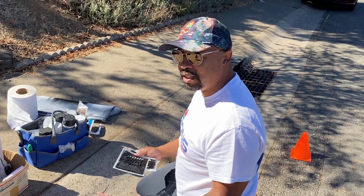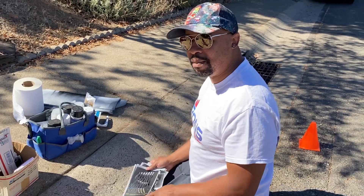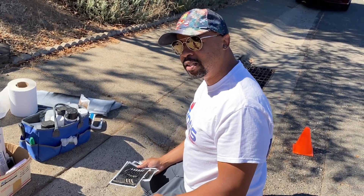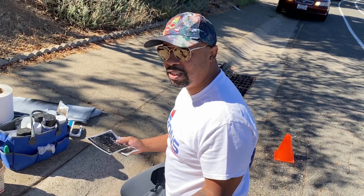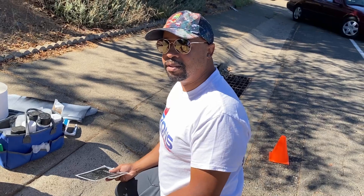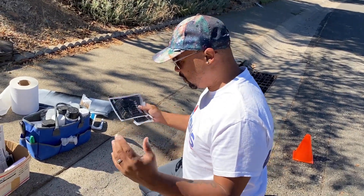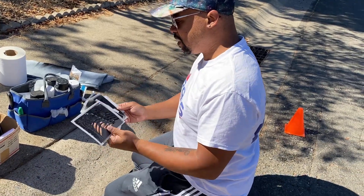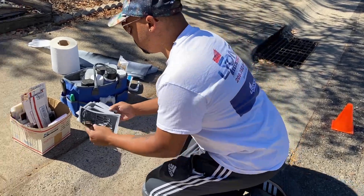As you guys saw, this is how it normally happens. We'll be out working and people see us doing curbs and they stop by — 'Hey, you doing curbs?' Boom, now you've got another one. Then somebody else sees you and you've got another one. You think you're going to be out for an hour and you end up out three hours. That's typically how it goes. Let's go knock this out — 9546, all right.